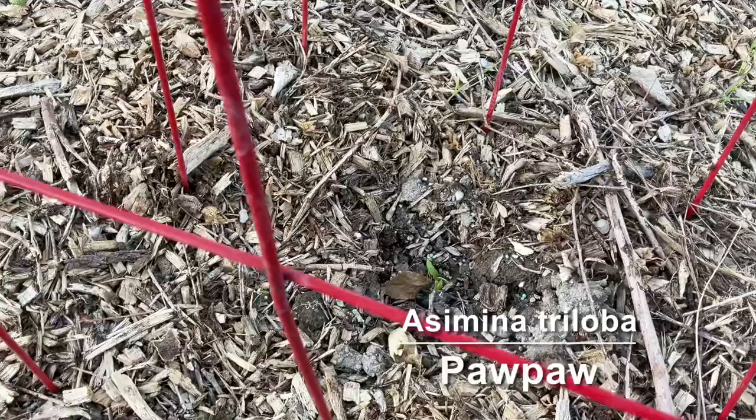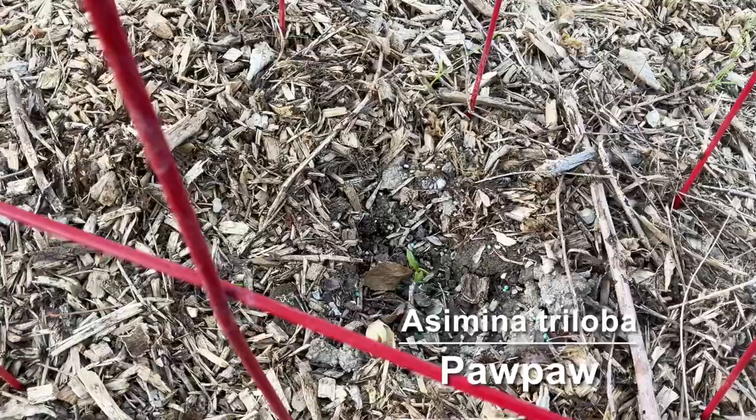I have a little pawpaw seedling that I got from somebody local. This is from a local tree that bore fruit, and then somebody planted the seeds from that fruit and was able to get some to grow. Probably going to have to protect it at least this winter.